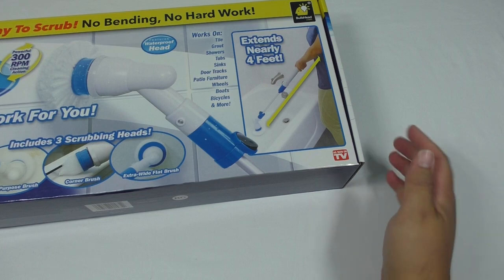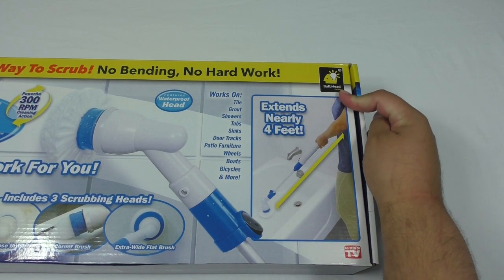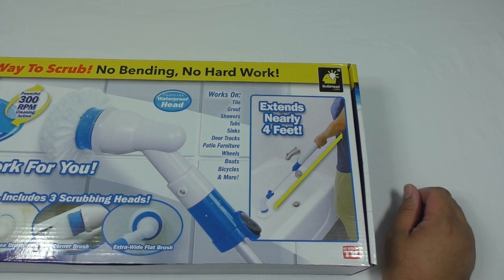As Seen on TV, and it's a Bulbhead product. So that can mean only one thing — I have no idea what to expect. As we all know, Bulbhead products can be hit and miss. Could be good, could be crap.